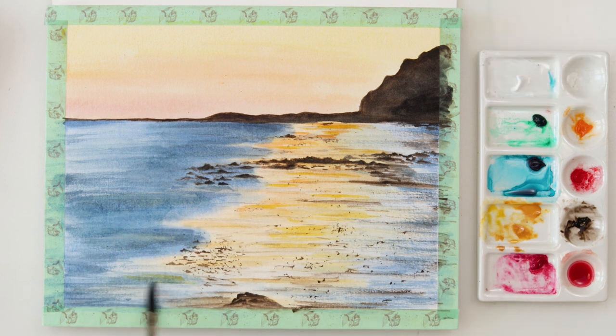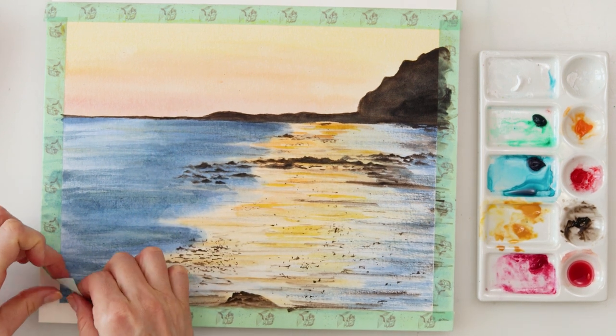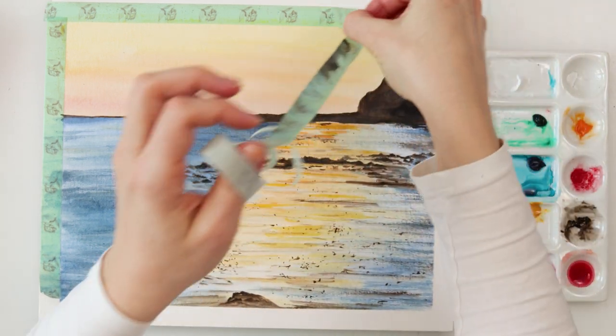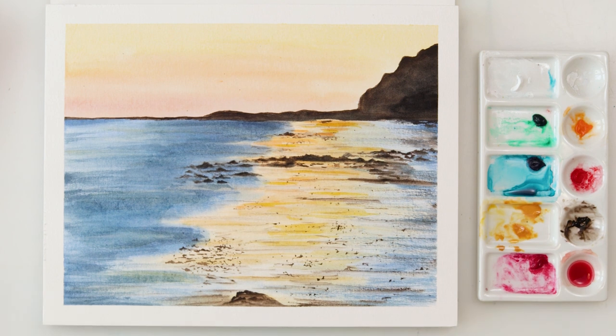With those couple of last details I'll be finishing off this painting and of course this video. Thank you guys a lot for watching and for all your support. If you do like this video please hit the like button, share it, comment, and if you haven't already please subscribe to my channel. I hope I'll see you next time, bye!